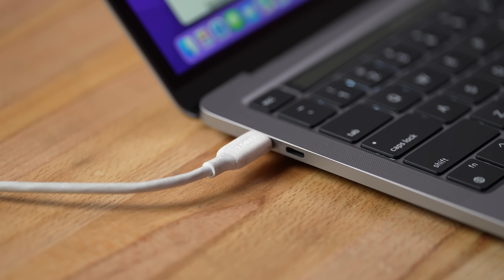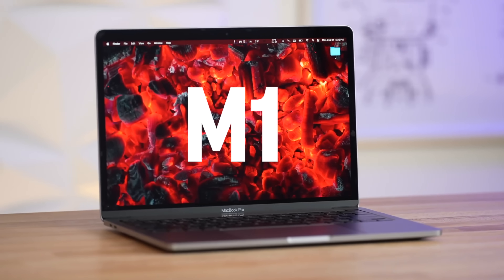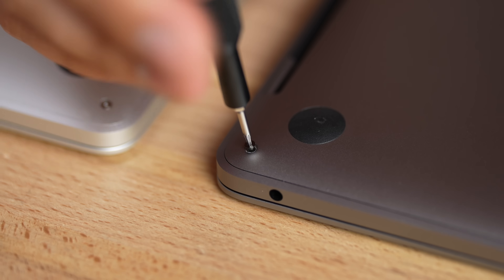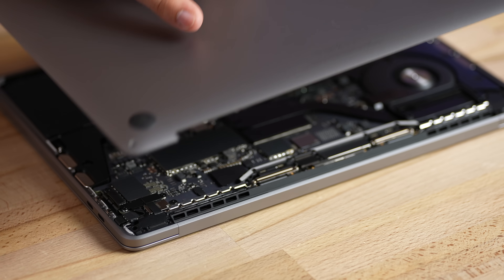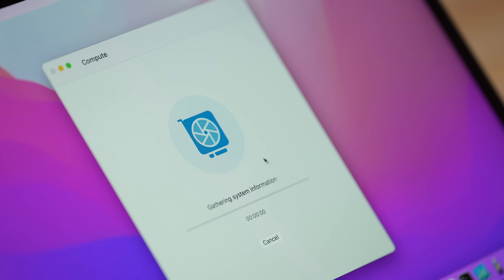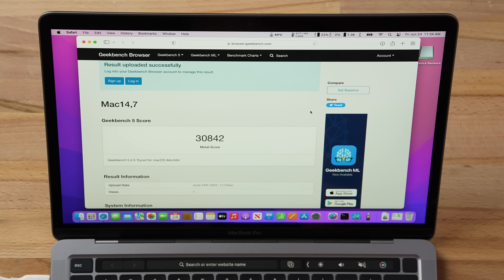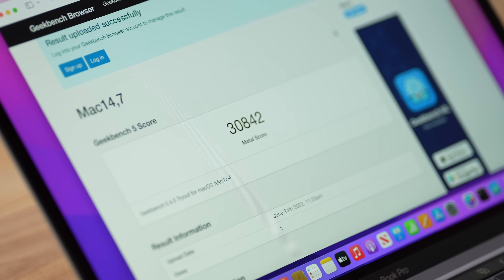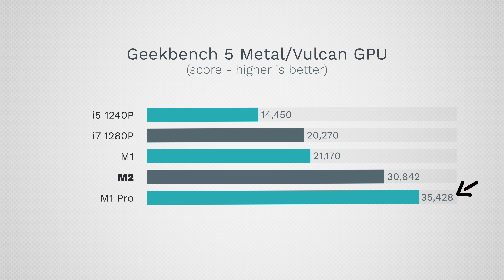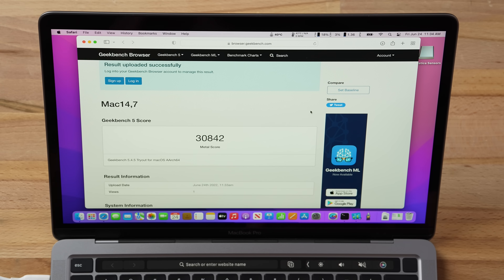We also have the laptop plugged in, charging up, because the next video will be a comparison to the M1 MacBook Pro — performance, fans, and internals. Make sure you're subscribed. As for the Metal graphics test: 30,842 — an incredible score, much closer to the $2000 M1 Pro MacBook than to the M1. We'll see how that holds in real-world use.